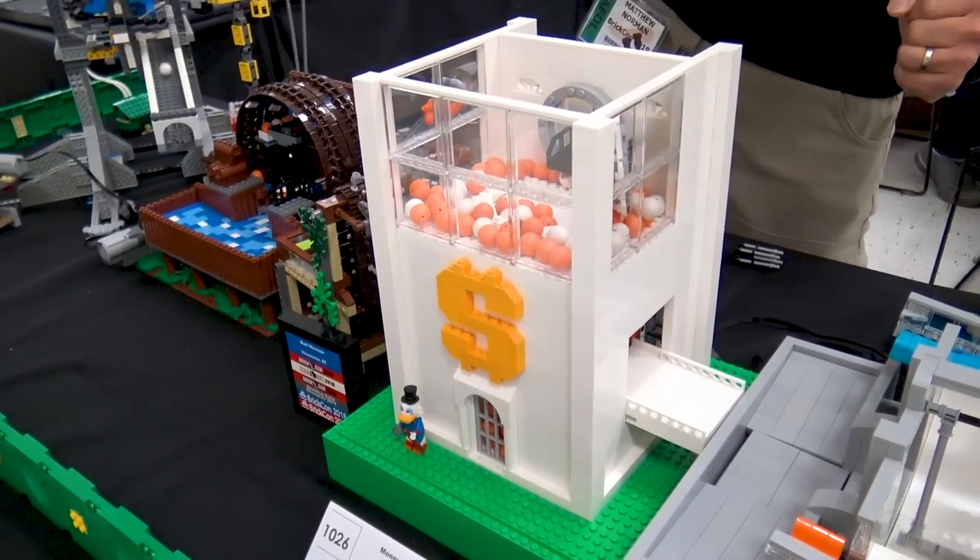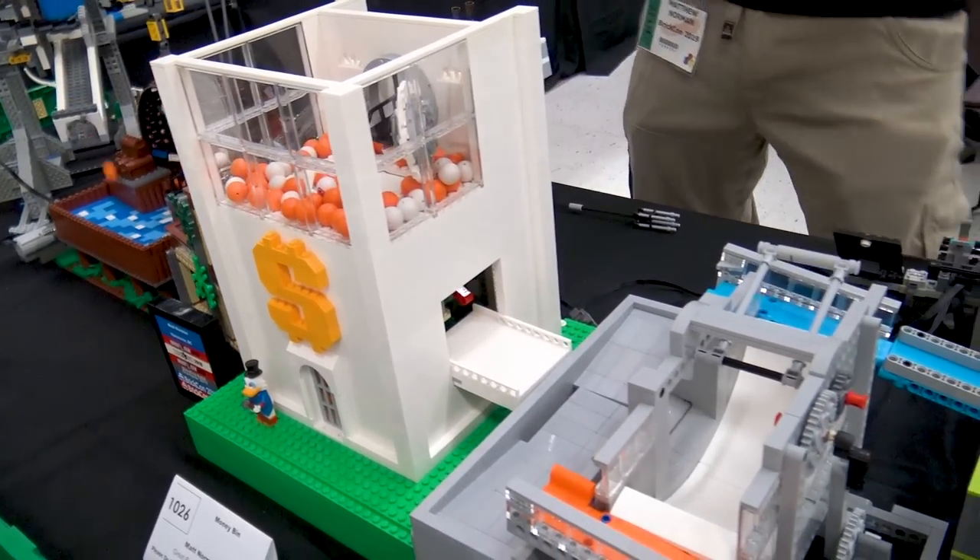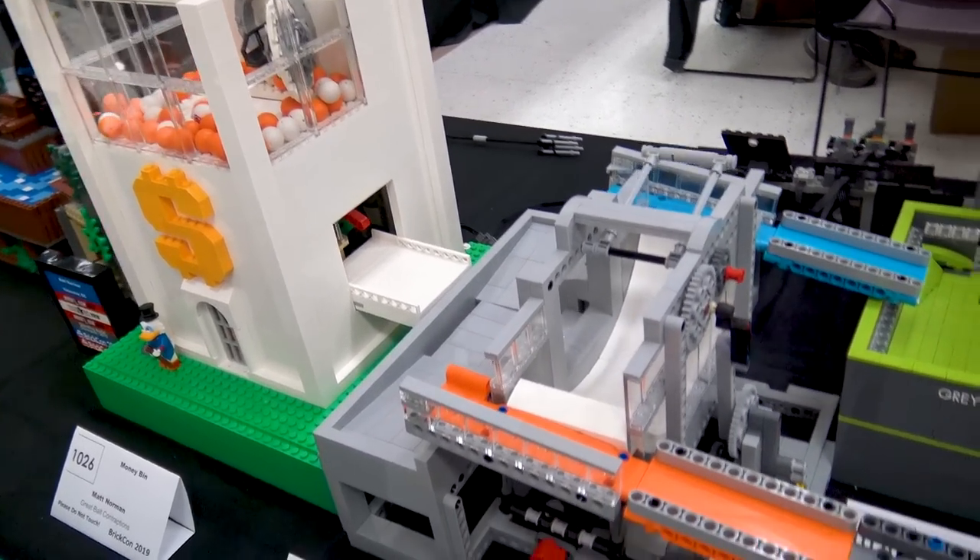I've been having a few troubles with this module — it's jamming up a little bit on the inside — but it seems to be working fine now.